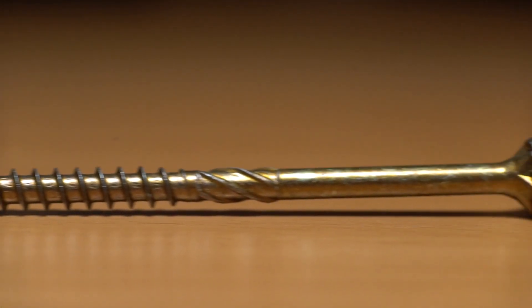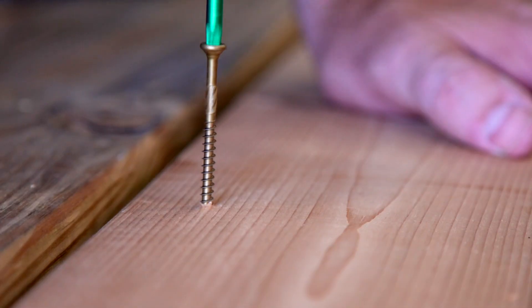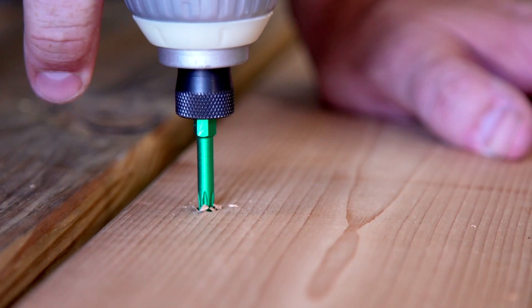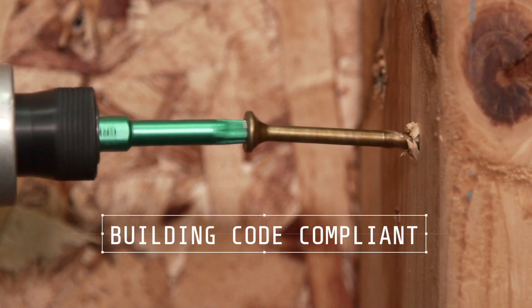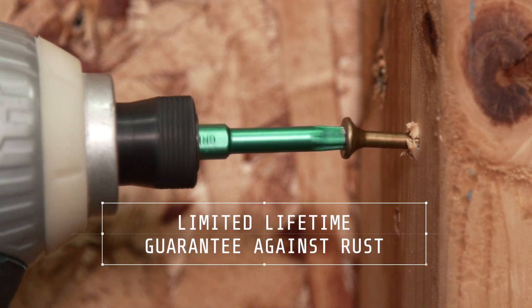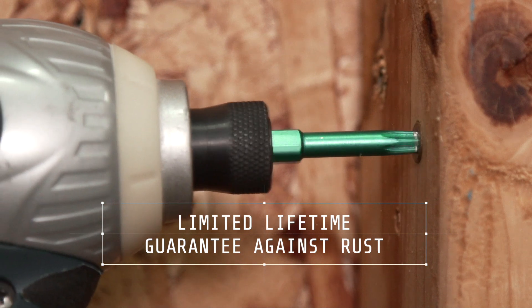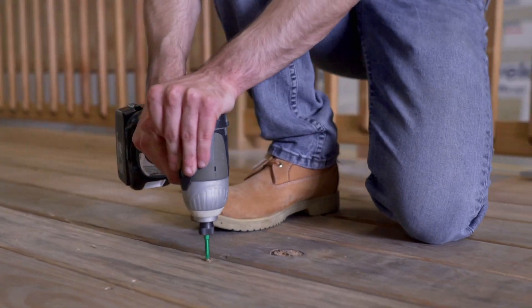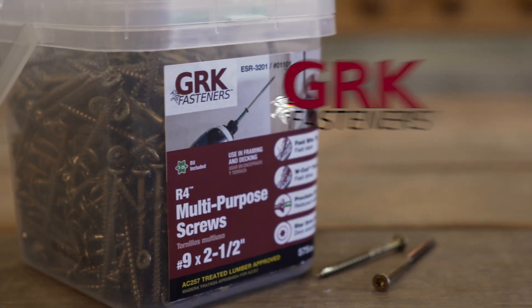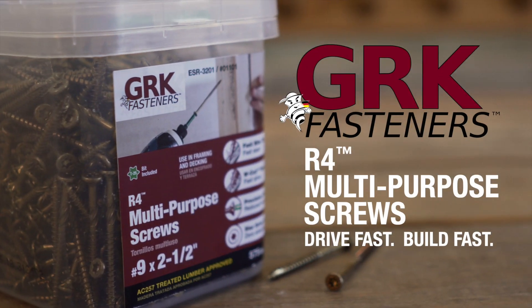Optimized thread length allows the R4 to draw boards together effortlessly with powerful clamping force. R4 multi-purpose screws are ICC code approved for structural applications and provide superior corrosion resistance, even in pressure treated lumber. Experience a faster drive for improved productivity with R4 multi-purpose framing and decking screws.